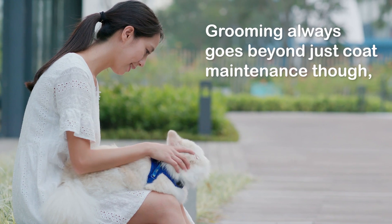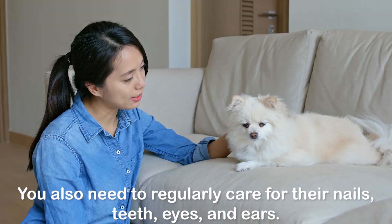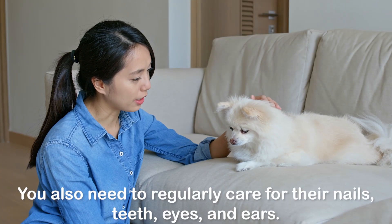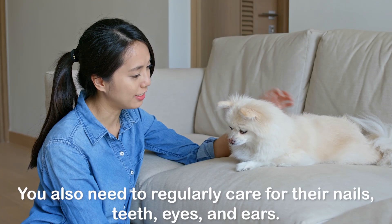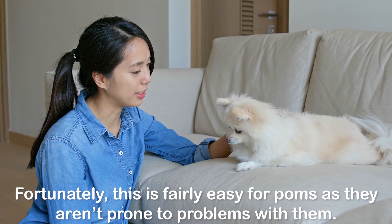Grooming always goes beyond just coat maintenance, and that is true for all dogs. You also need to regularly care for their nails, teeth, eyes, and ears. Fortunately, this is fairly easy for Poms as they aren't prone to problems with them.